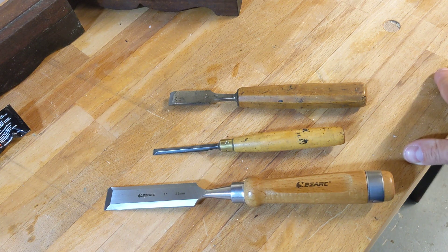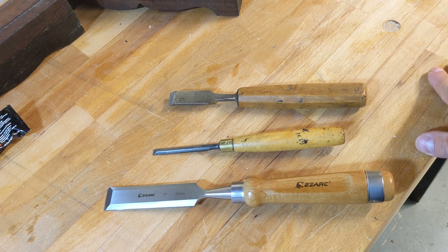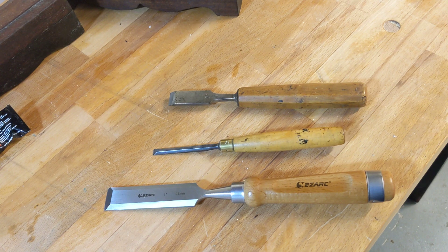Hey everyone, hope you're doing really well. I'd do a quick video about some safety tips with a chisel - sort of five things I could think of off the top of my head.